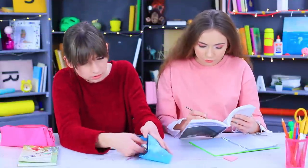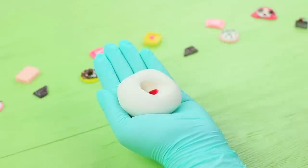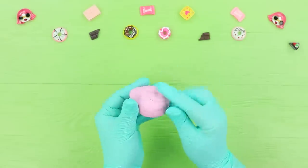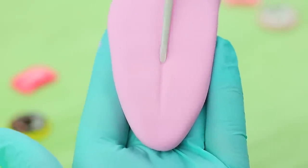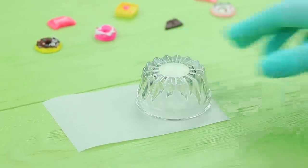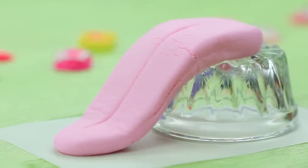Dolly makes herself right at home using her friend's pencil case — I should teach her a lesson, and I have the perfect prank! Color fondant pink using food coloring, make a tongue shape, and use a modeling tool to add texture. Put the tongue on an upside-down bowl to create a bend, then let the fondant dry in that position.